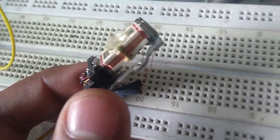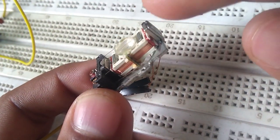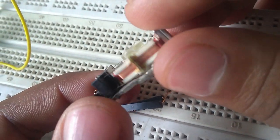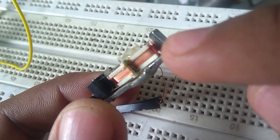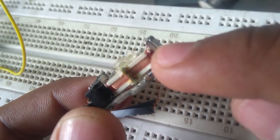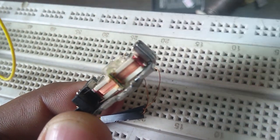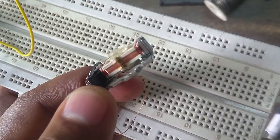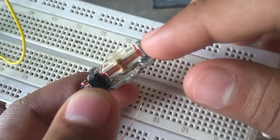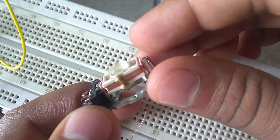Before connecting the lens to the perf board, make sure you have connected the lens in the correct polarity — yes, this coil has a polarity. Here I had connected the lens the wrong way because it was moving down, down, down, but we want it to move up, up, up. Here I have connected the lens in the correct polarity and it is moving up, up, up — it feels so good in hand!